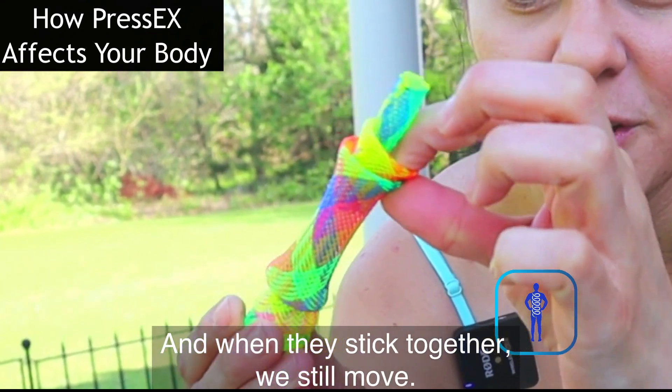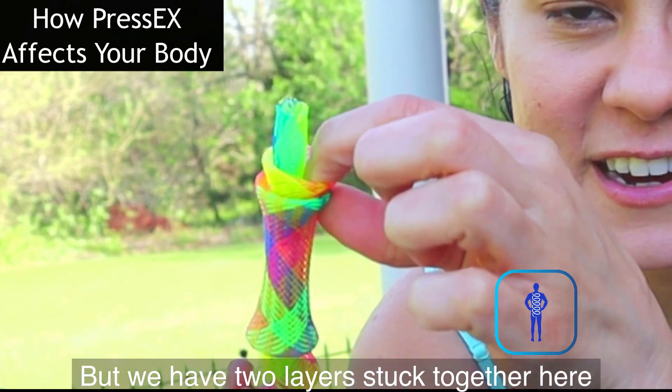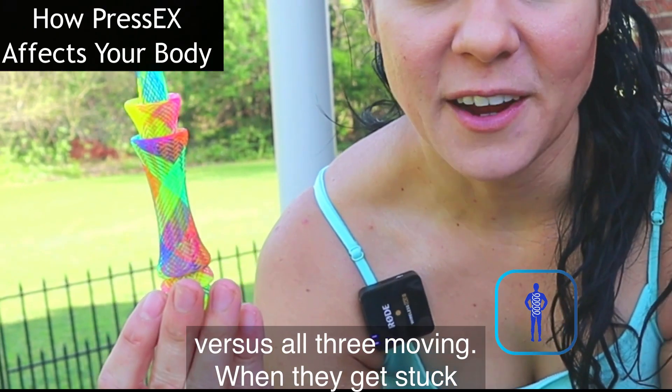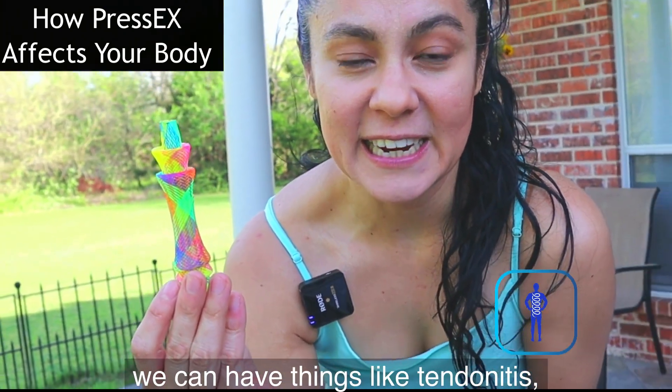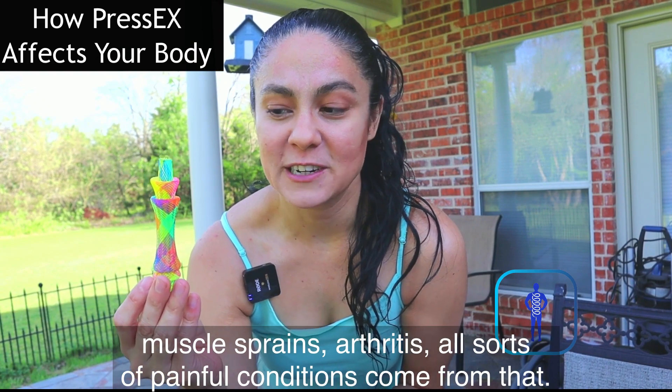When they stick together, we still move, but we have two layers stuck together instead of all three moving freely. When they get stuck, we can have things like tendonitis, muscle sprains, arthritis — all sorts of painful conditions come from that.